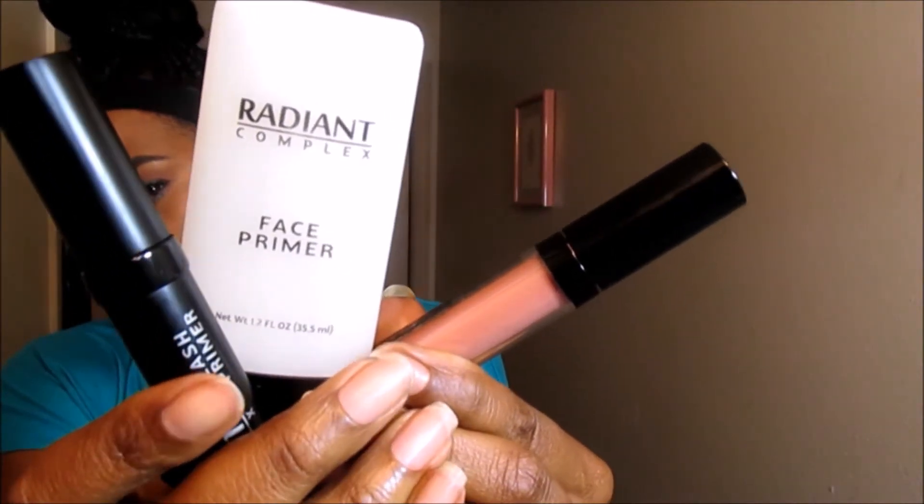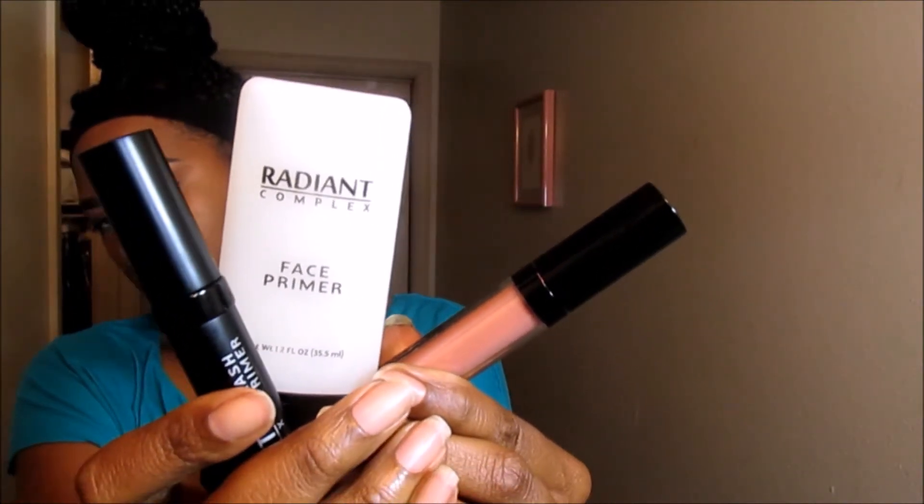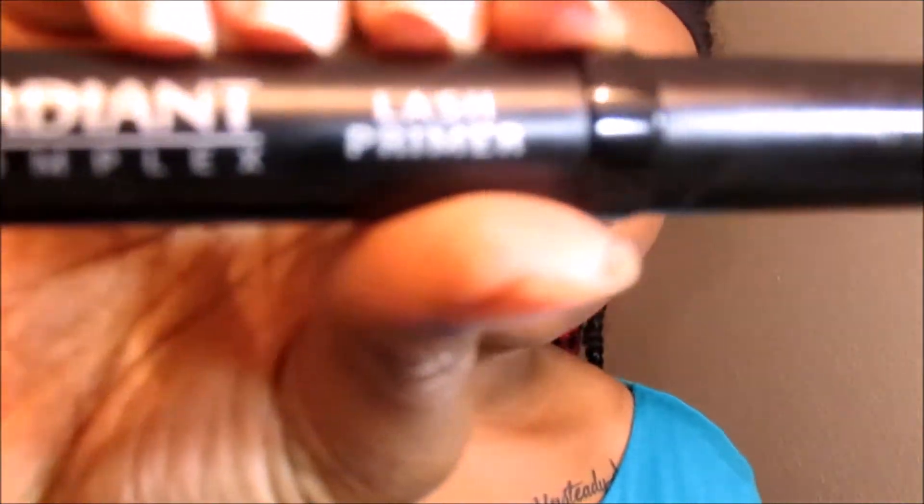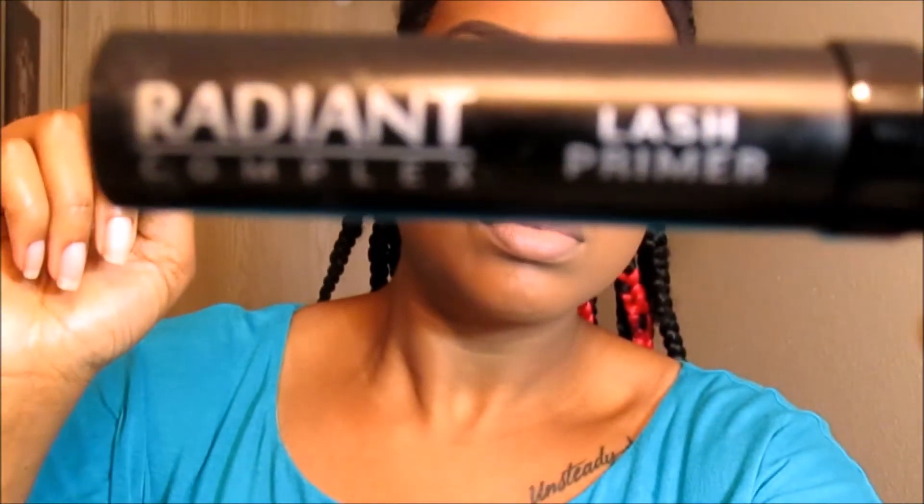This video will be a review slash how-to on the company's lash primer and baby, you are going to love it. Especially if you are not very savvy with lashes, or maybe you just aren't a lash kind of girl, this one is definitely for you. So let's get into the tutorial.